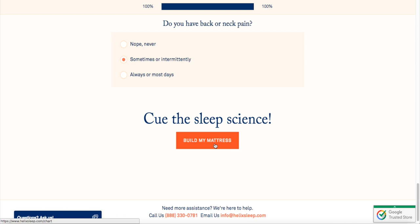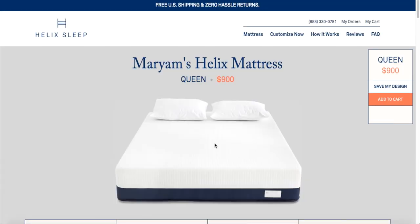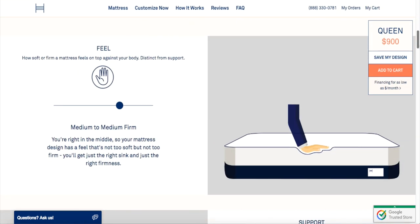I do have back pains — I actually have a slight case of scoliosis, so I wanted my mattress to be perfect. Then they show your mattress being built and how firm it's going to be, the elasticity, the quality of the materials, and the technology behind it. It's really cool to see it all put together.